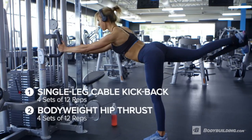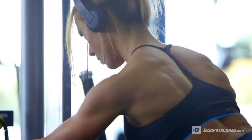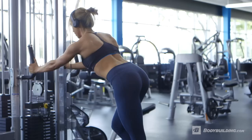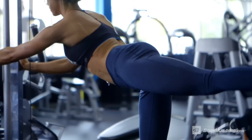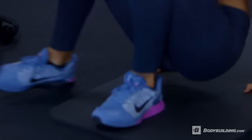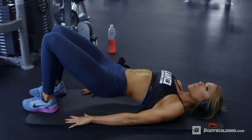We are going to start off with a superset just to get the muscles nice and fired up. We're going to be doing some cable glute kickbacks straight into some bodyweight hip thrusts — 4 sets, 12 reps of each exercise. For the cable glute kickbacks, at the top of the movement, you really want to make sure that you're squeezing the muscle for at least a second. You don't really need to worry about keeping anything above a two second negative — it's about really focusing and powering the leg back up. And then with the bodyweight hip thrusts, it is about that squeeze at the very top as well. Two second negative, you don't need anything more than that, but at the top you want to be squeezing the muscles for at least one second.